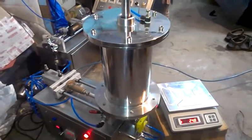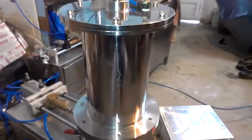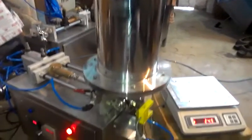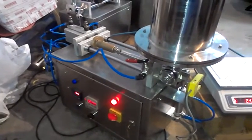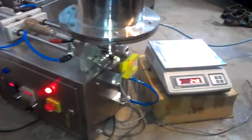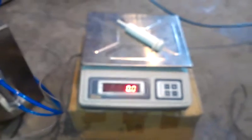A maximum of 5 kg of material can be accommodated in the product hopper. The machine is completely pneumatic. A pedal switch is provided to operate the machine, and the accuracy of filling is very high.